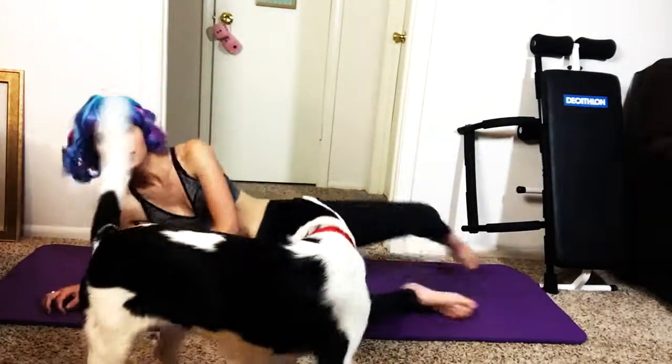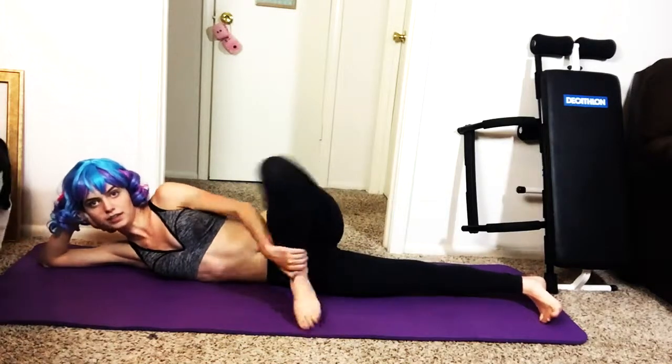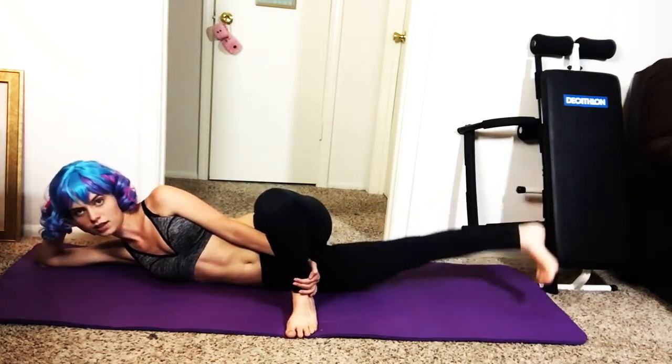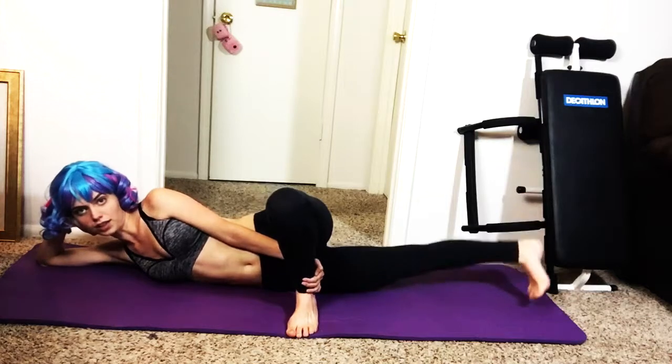Okay, and now we're going to do one more really good move — it's so good, you're going to love it. The professor is going to do it too. Say hi, professor! So you're going to go down like this, and you're going to bring your leg up like this. If you can't do this, it's fine if you put your leg like this. There you go. Try to make sure that your foot faces downwards. I know that's really hard, but it really makes all the difference.